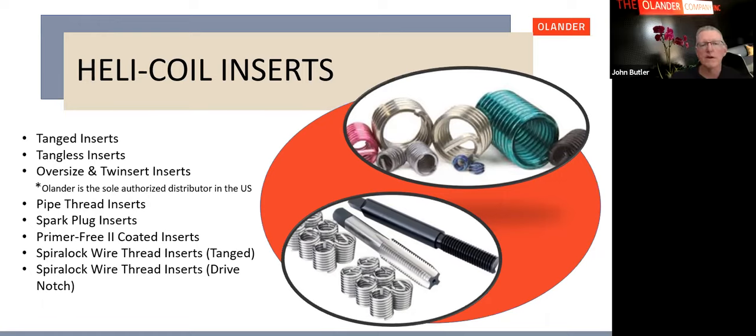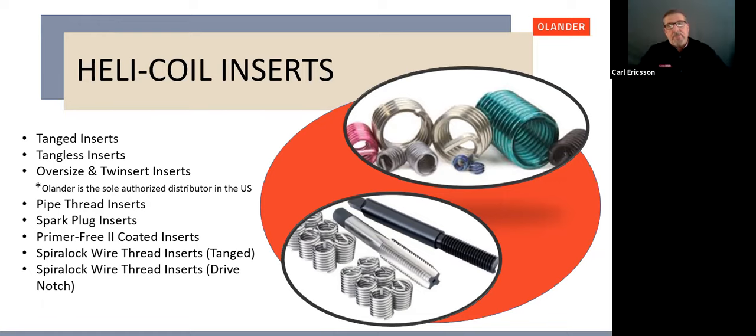Oversize and Twinserts are thread repair inserts. Oversize is used when a tapped hole is gauging higher than the maximum allowed — they have a thicker wire cross-section and a special tap so you can re-tap the hole and use the Oversize insert while retaining the original bolt thread pitch. Twinserts, as the name implies, have two inserts in one: the outer insert fastens into the hole, and the inner insert retains the original bolt thread.